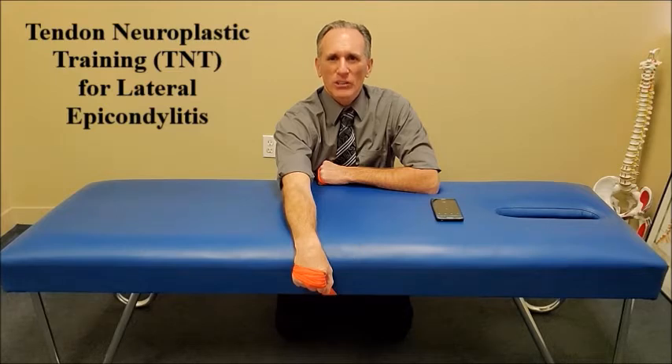When performing tendon neuroplastic training, you want to use a metronome. I have an app set up on my phone. You will be listening and viewing the metronome while performing resistance exercises. Recent evidence has shown that the central nervous system plays a part in chronic and recurring tendinopathy. Therefore, training the central nervous system while performing resistance exercises may help with these conditions.